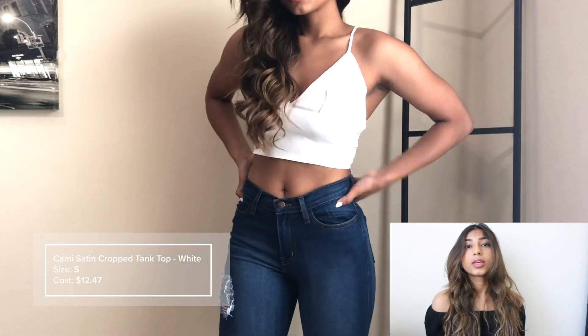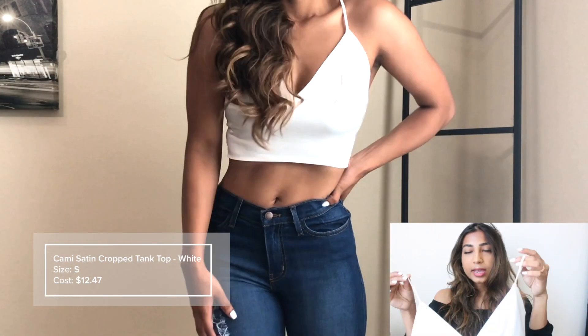Hey, what's up you guys, my name is Milan and welcome back to my channel. Today we have a Zaful and Fashion Nova haul try-on. It's my first time ordering from Zaful and my second time ordering from Fashion Nova. Let's just get straight into the video.